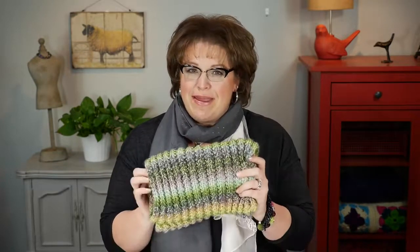Hello and welcome to the Marley Bird YouTube channel. I'm Marley Bird, proud spokesperson for Red Heart Yarn. In this video I'm going to show you how to make this really cute and squishy cowl called the Bird Seed Cowl.